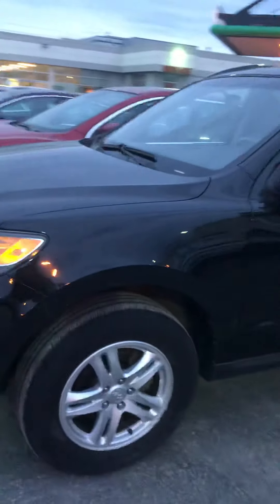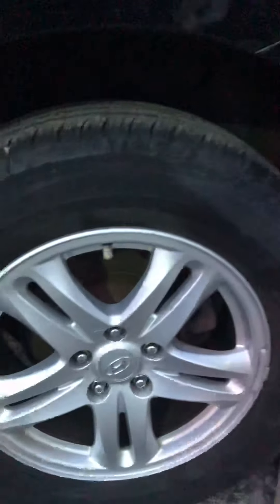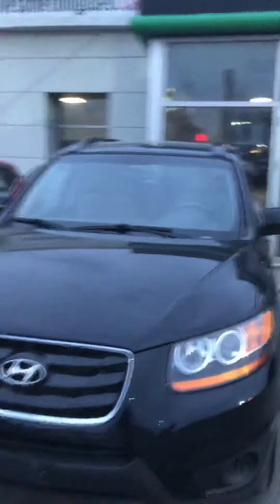This one here is finished in this really nice black. All of the wheels are in excellent condition as well. The wheels were definitely properly maintained. This one here is finished in this really nice black, as well as the black roof rails up above.